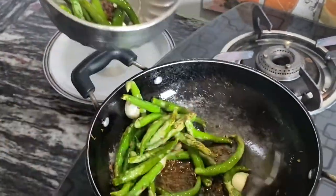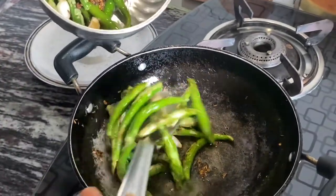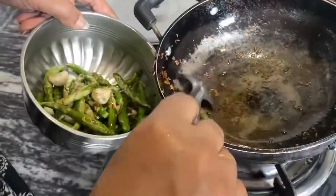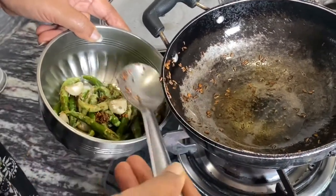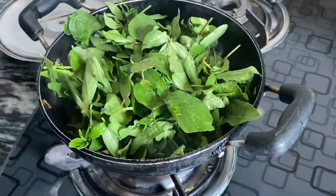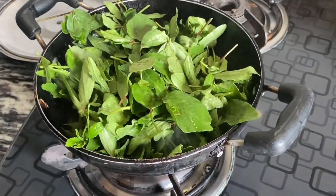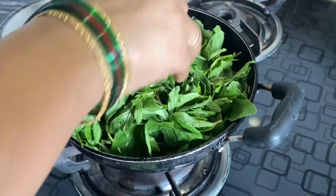Once it is fried, take it into a bowl and keep it aside. Now in the same pan we are gonna add washed sorrel leaves, and these leaves are freshly taken from the farm nearby our house.